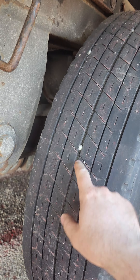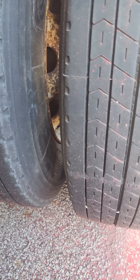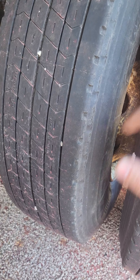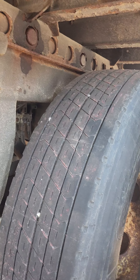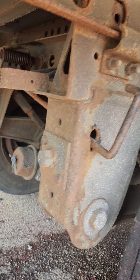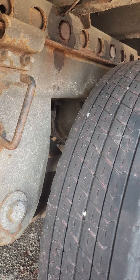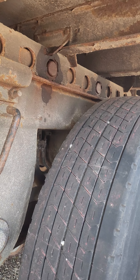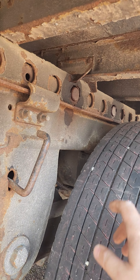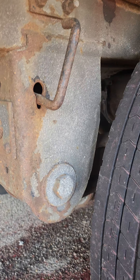Sometimes if your slack adjuster is not adjusted properly, your tires move forward while you're trying to adjust them. Find a rock and wedge it underneath the tires — that will give you a little more support to be able to adjust your tandems. That situation means your slack adjusters are out of adjustment and they're not holding the trailer down when you're trying to adjust it.